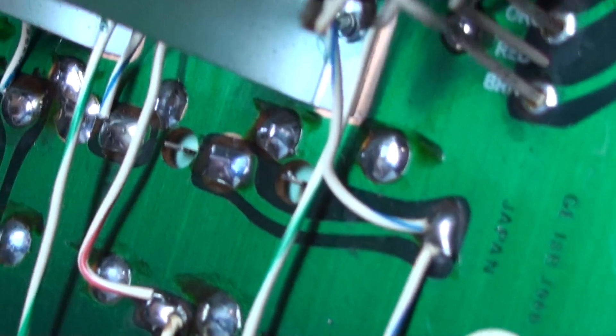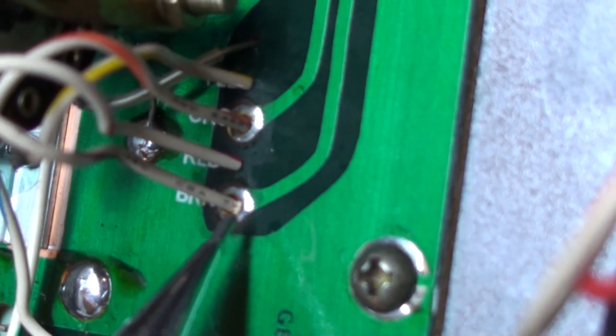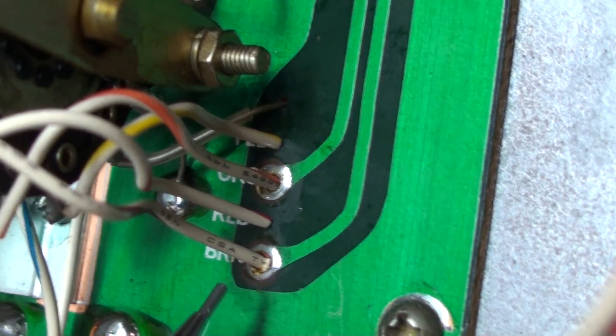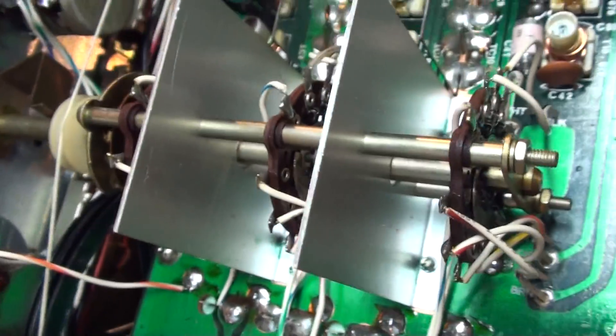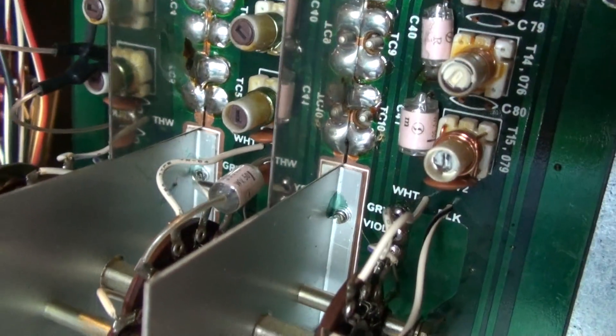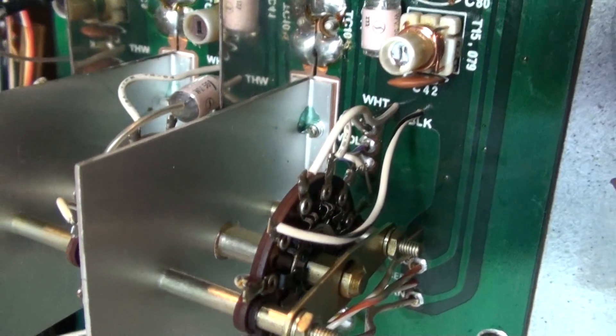Now just remember those three connections we were just looking at. You'll see right here how the trace is on the back side of the board. Because of the congested nature of the receiver, it wasn't designed so that you could make the solder connections for those joints on this end of the board.